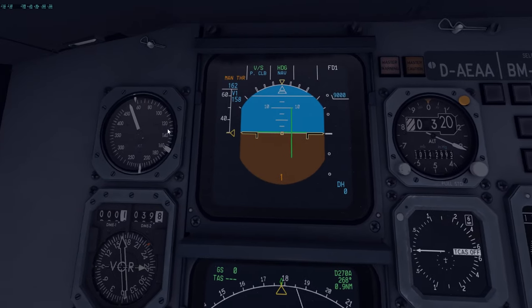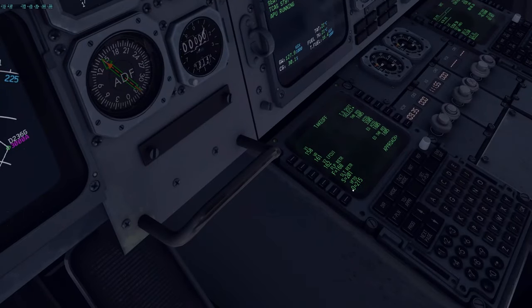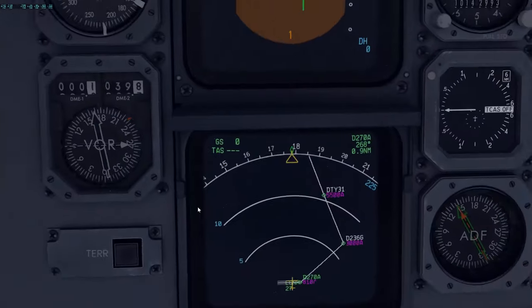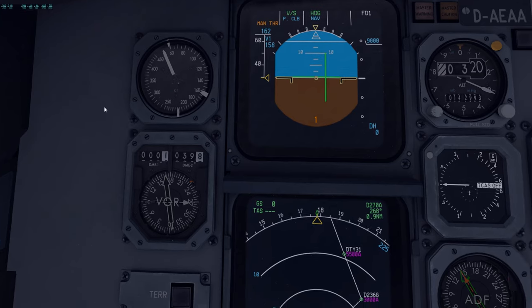Once that's set, you'd set your V2 and green dot speed in your standby ASI — these are set manually. V2 goes here, and VR I think they've also set. Then set your green dot speed, which is 215 knots, on the indicator. Because it's automatic it will do it for you — but ideally any builds would make this an option between automatic or manual for more realism.